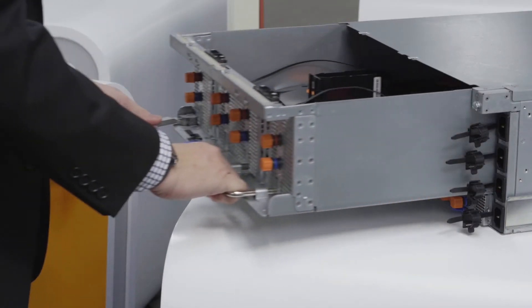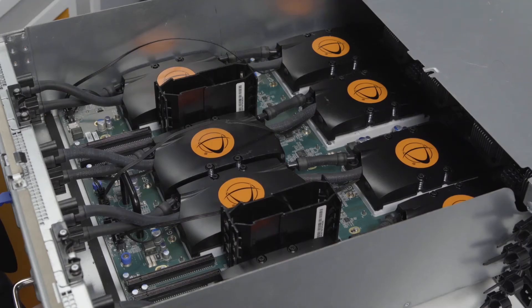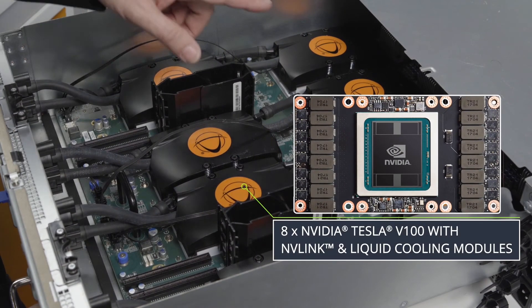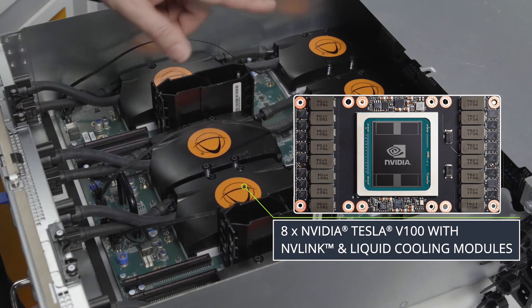Now looking at the GPU baseboard, this is where it houses up to 8 NVIDIA NVLink GPUs, also showing the optional liquid cooling for those GPUs.